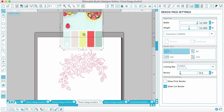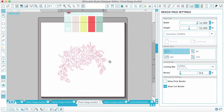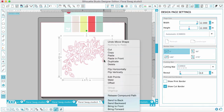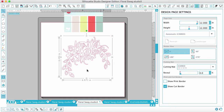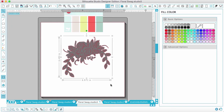Now I want to fill in the color on this shape. You can see it's all one piece right now. In order to fill it in, we need to separate the pieces, so we right-click and choose Release Compound Path — that makes it into all these tiny individual pieces that we can now fill in. I'm going to fill in the largest shape first, the background shape, and make its color a grayish color using the fill color window.